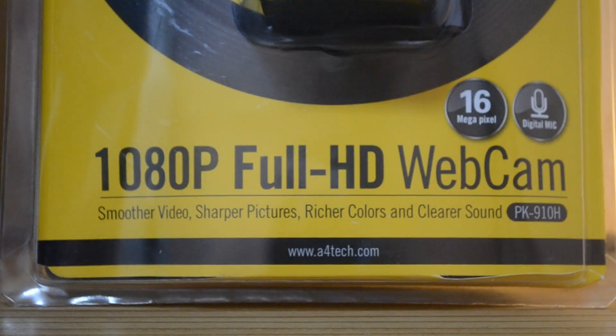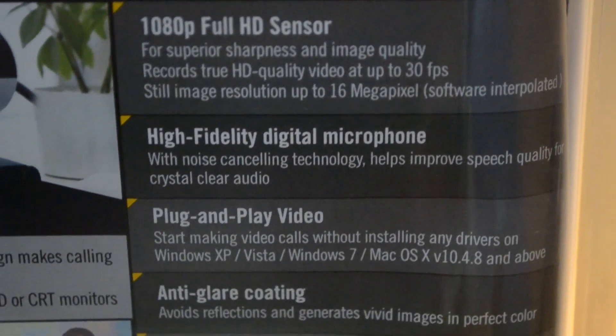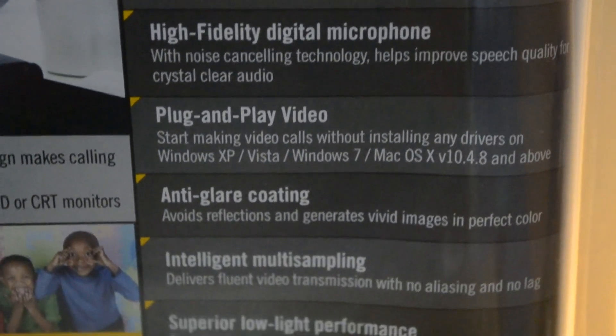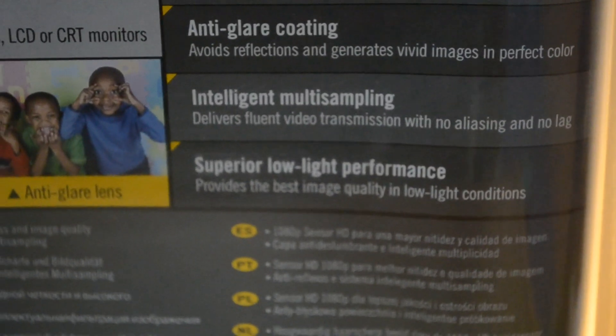As for the features of the A4Tech PK910H, it can also do 1080p at 30fps. It has a high-fidelity digital microphone, anti-glare coating, intelligent multi-sampling, and superior low-light performance.